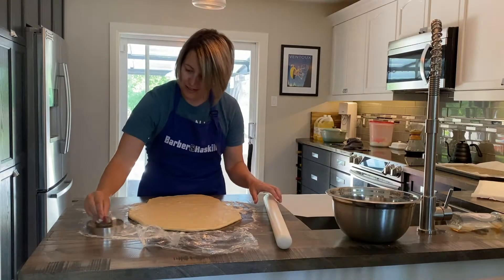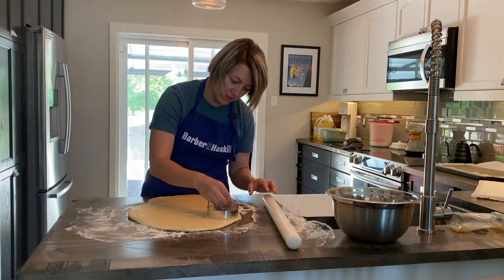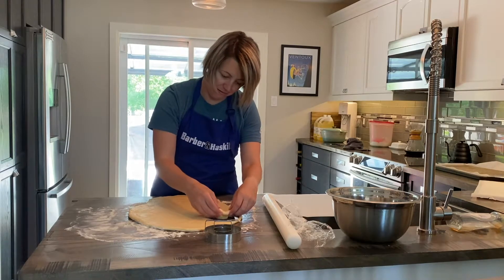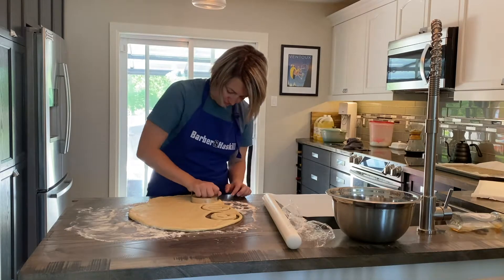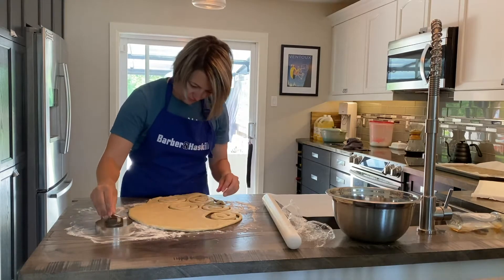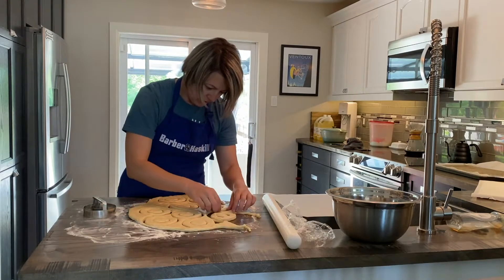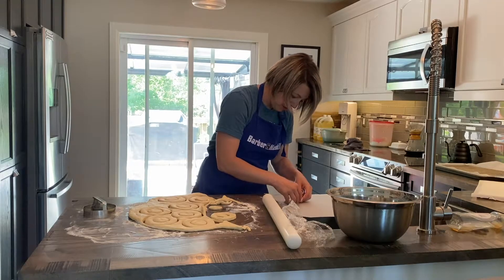You're going to want to get your cookie cutter nicely floured up — whether you're using two cookie cutters or a doughnut cutter — and just see how many you can cut.